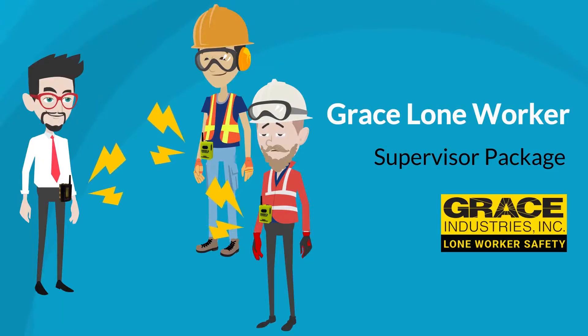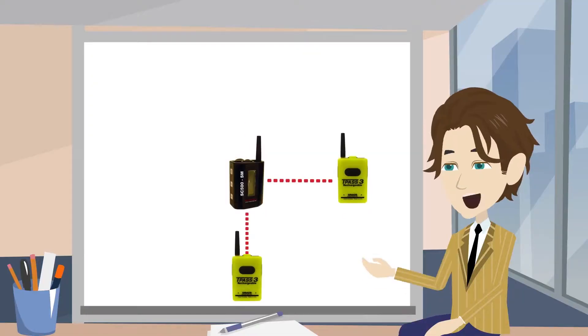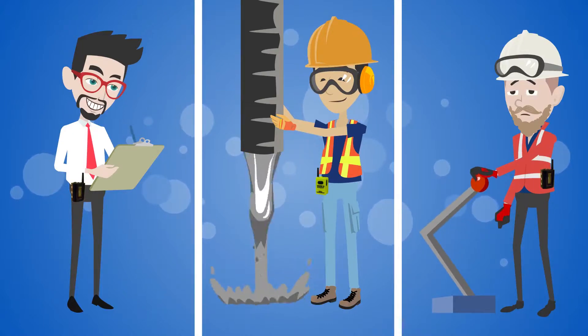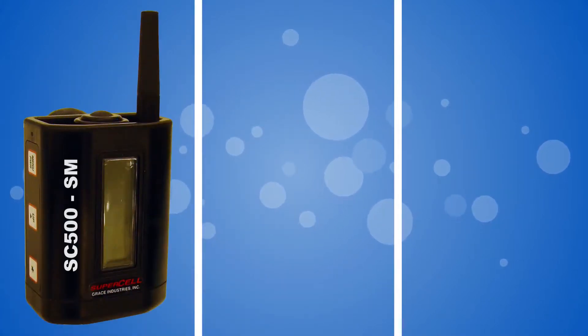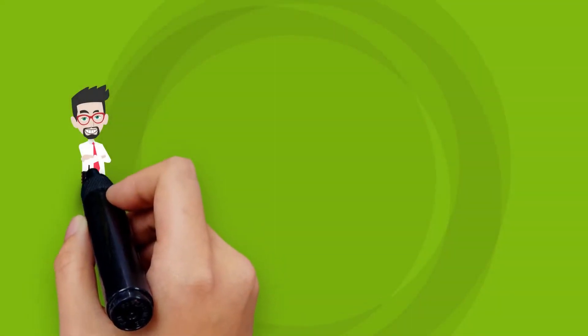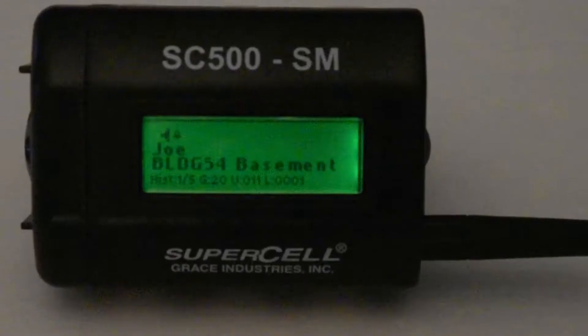How do you protect your lone workers? The Grace SC500 Lone Worker Supervisor Package is a common configuration used to monitor multiple workers. The SC500SM Supervisor's Model can be used to monitor and locate workers. The supervisor will carry the SC500SM and the workers carry either a heavy-duty TPAS-3 or SC500LW Lone Worker Model. The SC500SM provides a supervisor the ability to monitor multiple workers at one time and display the name and general location of the worker in alarm.